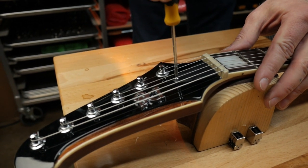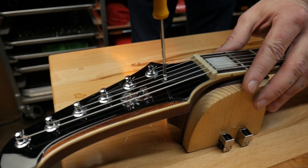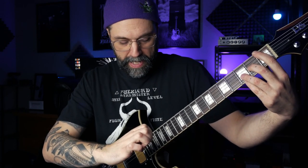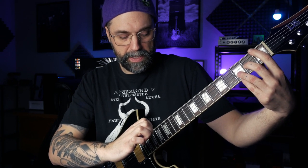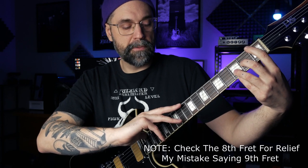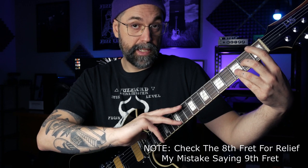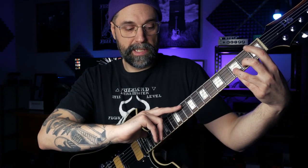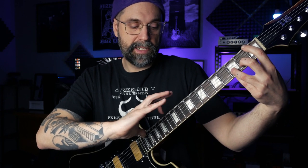Take off the couple of screws, remove the truss rod cover, and use an allen wrench to make the adjustment. But before we make any adjustments, let me show you how to check your neck relief. A luthier would use a straight edge, but we can use the guitar string as a guide. Fret the sixth string on the first fret with your left hand, then use your right thumb to press the last fret — or about the 17th or 19th where the neck meets the body — then look at the ninth fret. You want just a little bit of gap between the top of the fret and the bottom of the string — about 10 thousandths of an inch, roughly the thickness of a business card.